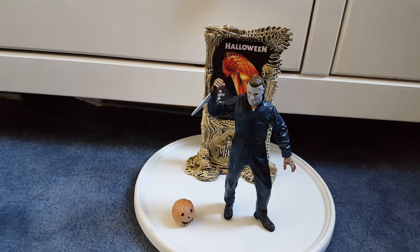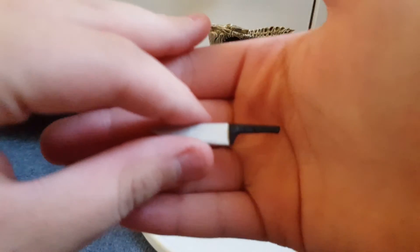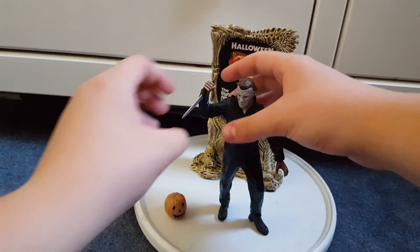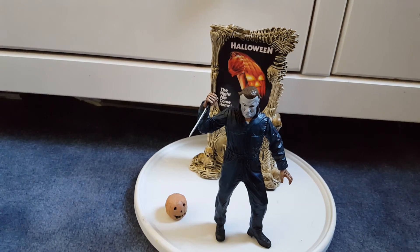For my rating: looking at Michael alone, I'd probably give it a 6. But the pumpkin really throws me off. I actually didn't show you the knife accessory — look at that handle, that is just horrible. I don't know what they were thinking. Just for the accessories, I'm giving it a 3, which is very generous in my opinion. Michael is movie accurate, but the pumpkin isn't, the knife is not, and the stand is fine — it's a normal McFarlane stand.